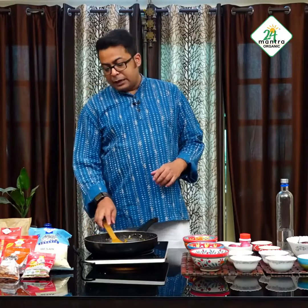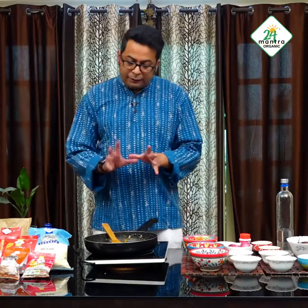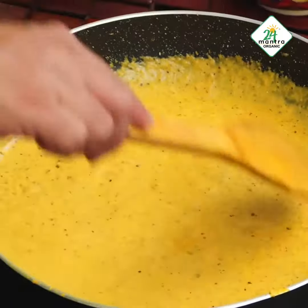Now what I will do is shift it into a blending jar, add a little bit of water, and make it into a very fine and smooth paste. The mixture is ready — I have blended it well and it has turned into a smooth paste.